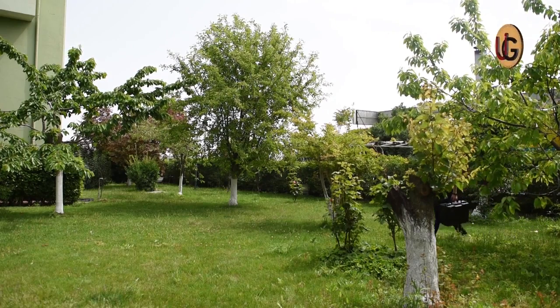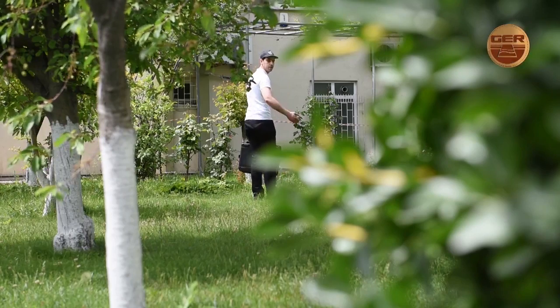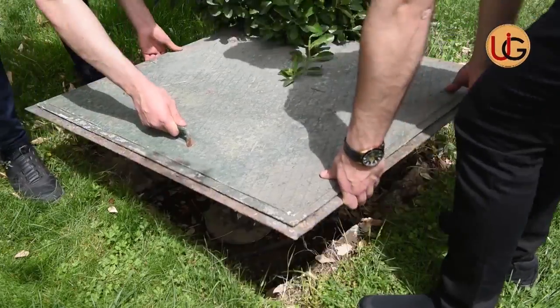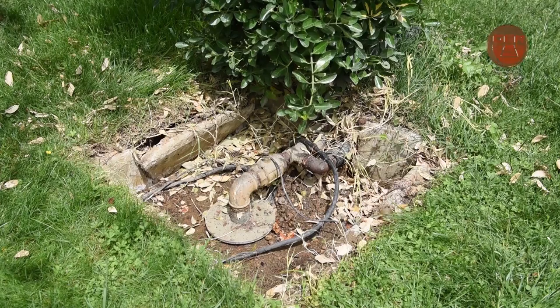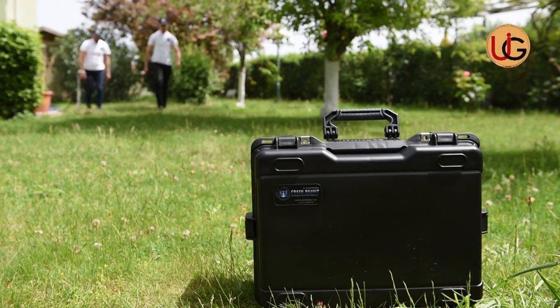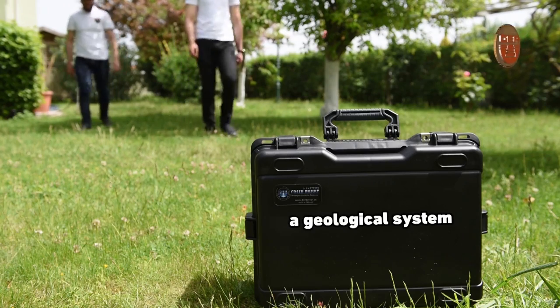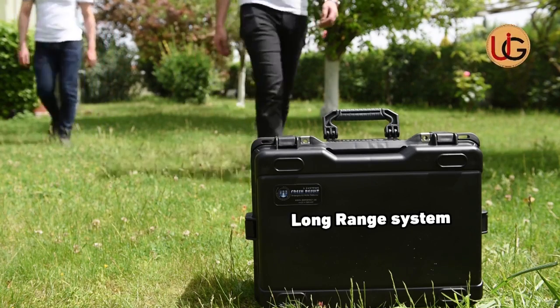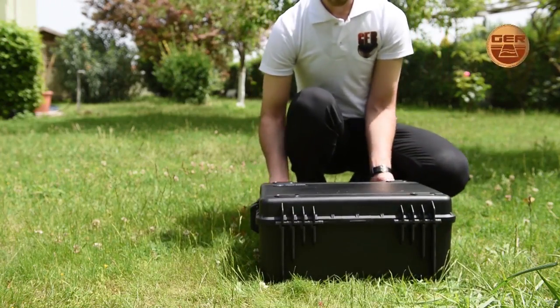We are now on a farm that has a well of groundwater, in order to explain how this device works by conducting fieldwork and documenting it on the ground. The Fresh Resolve Plus operates with two systems: a geological system and a long range system.